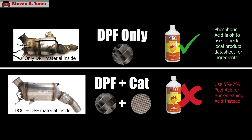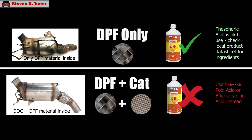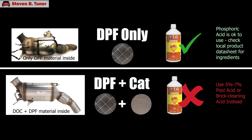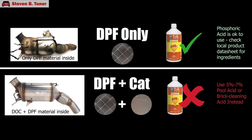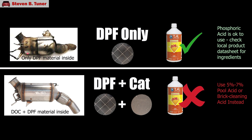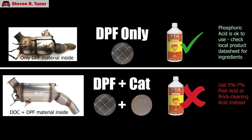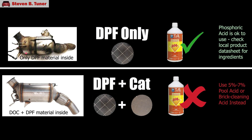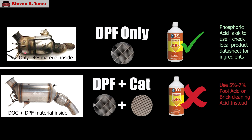The downside is that undiluted acid can be harmful to any DPF with a built-in catalyst. So this chemical is only for older non-catalyst filters, or cars where the catalyst and the DPF are in separate housings. If your diesel particulate filter has a diesel oxidation catalyst in the housing, then you should use the formula from one of my other videos, which uses 5 to 7% hydrochloric acid instead.